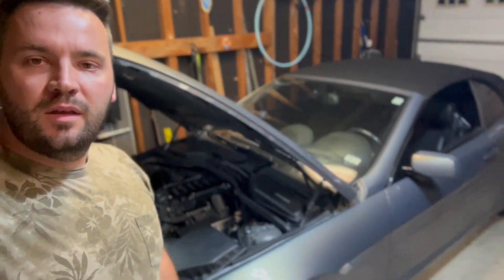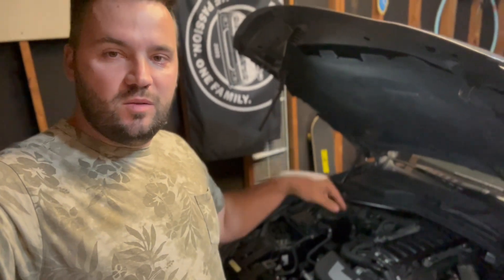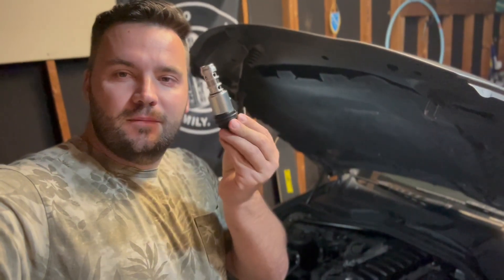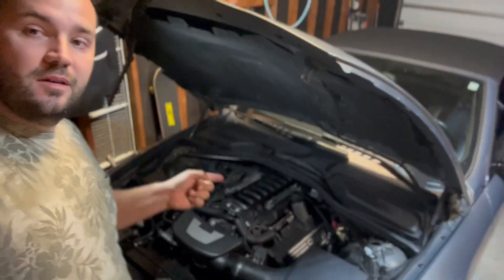Hello guys and welcome back to the video. As you can see, this is a BMW 6 Series 650i with the N62 engine — a beautiful V8 engine. I'll give you at least four reasons why not to buy this car, or at least not this engine, the N62 V8. Here's the first reason: these are the Vanos solenoids, and we have four of them, approximately $500 each from the dealership — that's already $2,000 just in these four pieces.